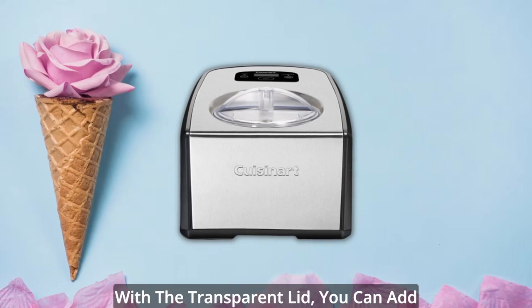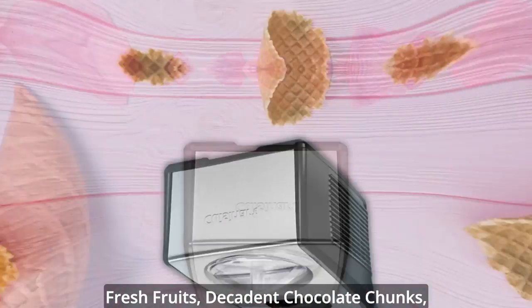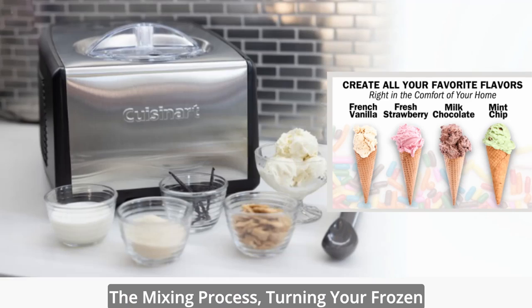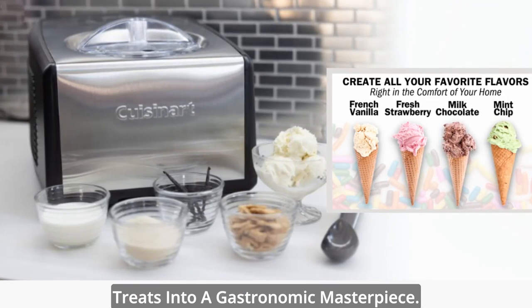And that's not all. With the transparent lid, you can add your favorite ingredients — think luscious fresh fruits, decadent chocolate chunks, or even chunks of gooey brownies — during the mixing process, turning your frozen treats into a gastronomic masterpiece.